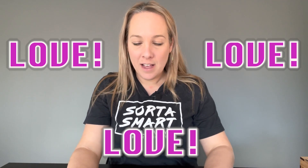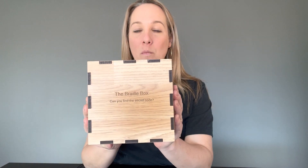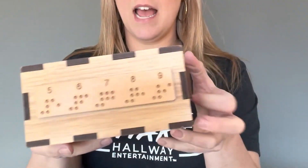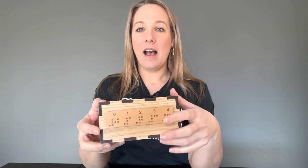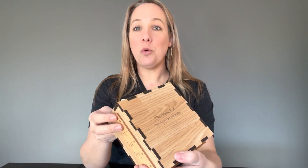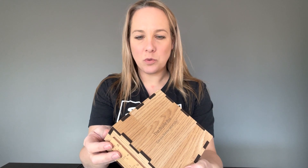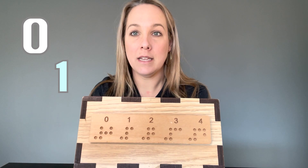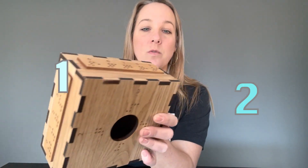I'm going to show you one that I love, and one that I love how it's made but my customers can't seem to figure out for some reason. Let's start with this one. This is a braille box, and along the outside you have a braille numerical alphabet — it tells you what a zero is in braille, what a one is, a two, and so on and so forth.